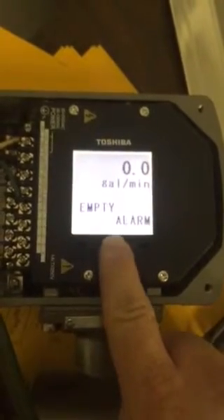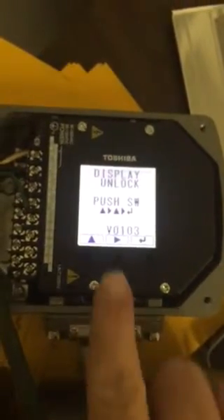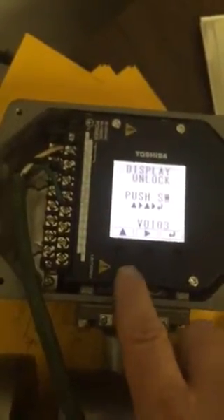Hold the center button for three seconds. You go into this mode. Notice I slide my finger up. These are — don't push them, they're not buttons. You have to slide across the window. This is like a little password.